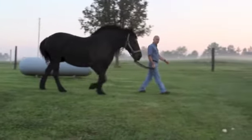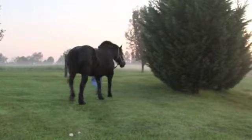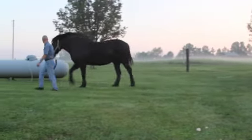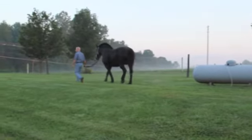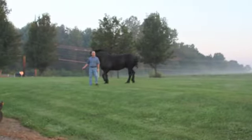Here we are at three weeks. She's walking on grass. You can see the head bob is still there on the left front, but she is moving much better. A softer ground such as grass does her much better in terms of lameness versus the hard gravel surface, which gets back to the thin soles she's been dealing with. But she is much better on the grass here at three weeks.